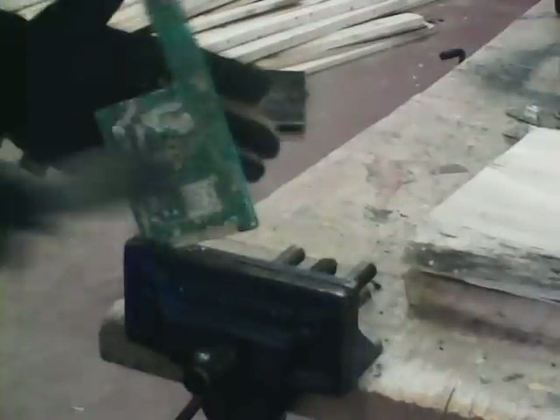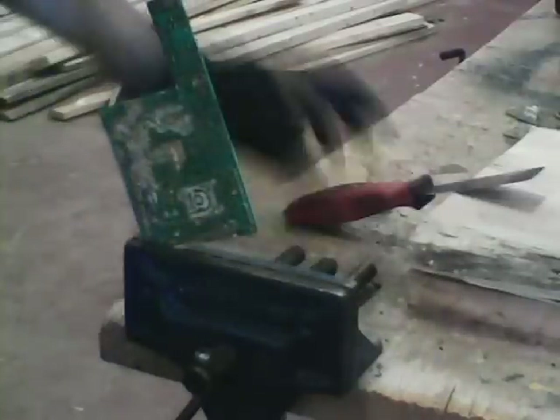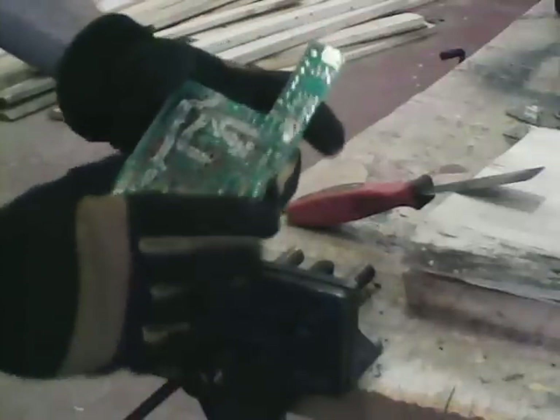There you go, just like that you're done. Quick, simple, safe, no chemicals involved. All of your little bits and pieces are off — you've got a nice, clean, gold-plated board ready for your next process, which should be a quick bath in hydrochloric acid, and then off to the AP process for actual removal of that gold plate.